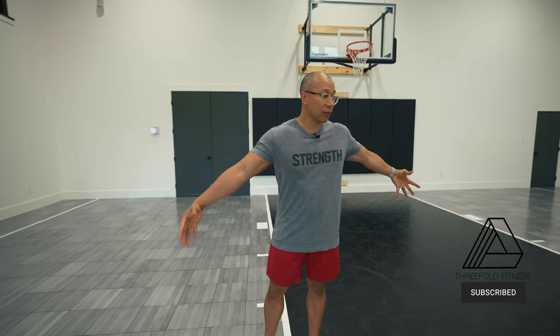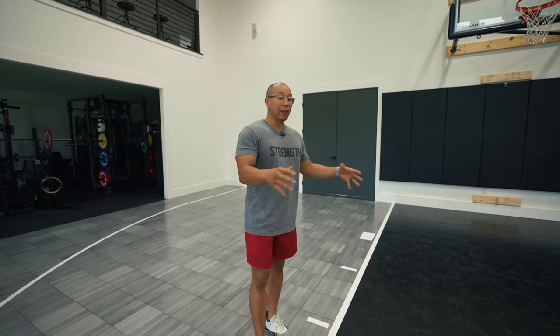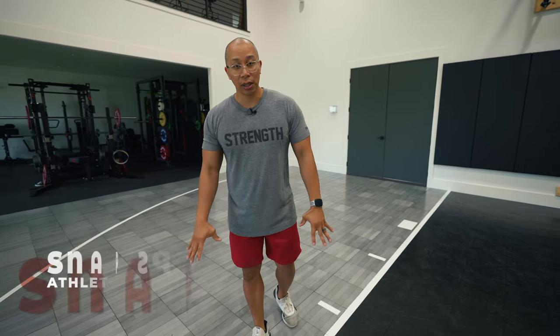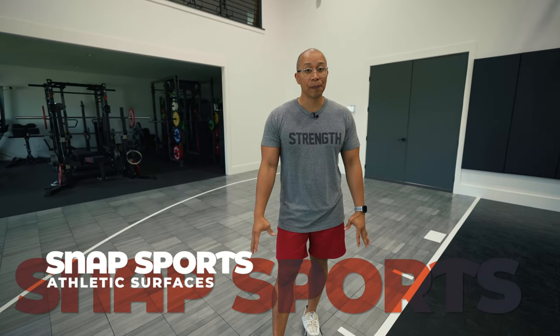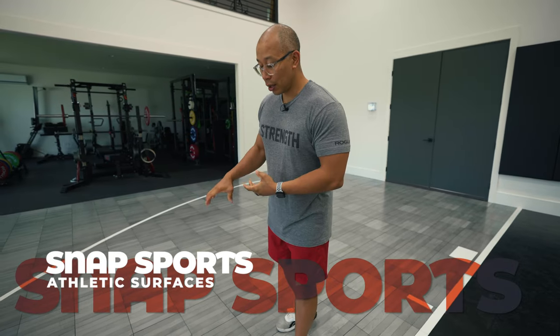Today we are going to talk about this basketball court. We've been talking about the gym so often and the equipment that's in there, but we haven't talked about this feature that a lot of people don't have access to or availability to. This is what we're going to talk about — how we put this flooring in. It is from Snap Sports, and it is called Silver Maple — that's the style.